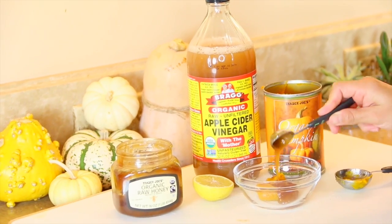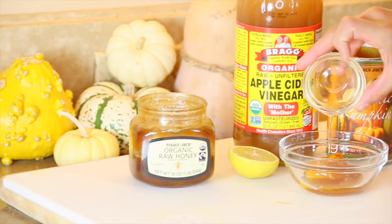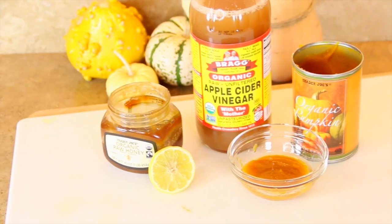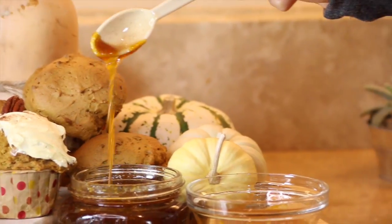To make this pumpkin face mask, all you need is some pumpkin puree, honey, and vitamin E oil. I used pumpkin puree and added honey — if you don't want to use honey you can use lemon, and if you don't have vitamin E oil you can use apple cider vinegar. This face mask is really helpful with acne and acne scars, and it just feels so good on your skin.